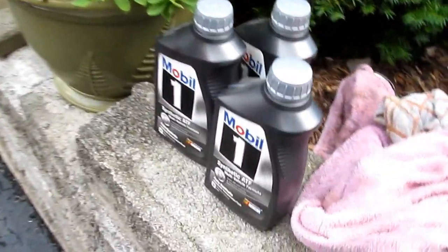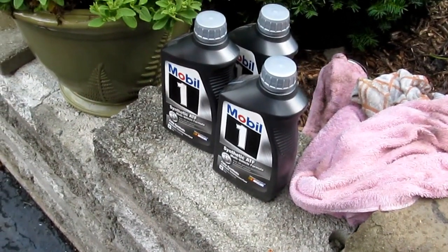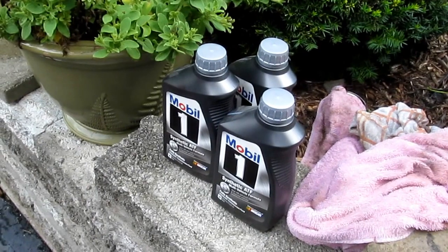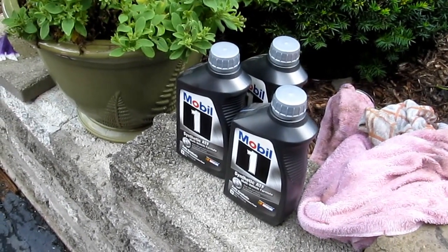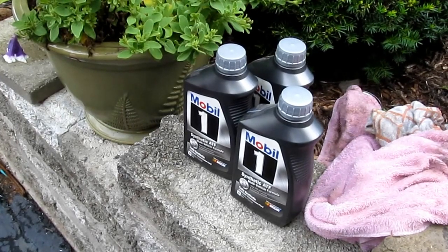The fluid I'm going to use is Mobil 1 synthetic ATF — it's Matic D and J compatible. I used it in my Titan transmission, and I'll show you the condition of the fluid in a moment.